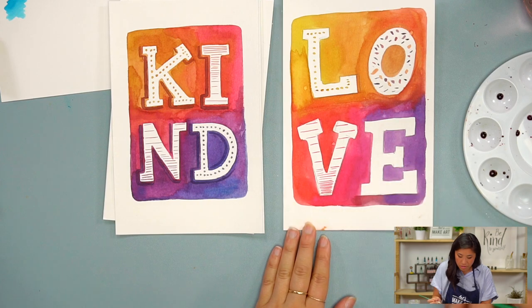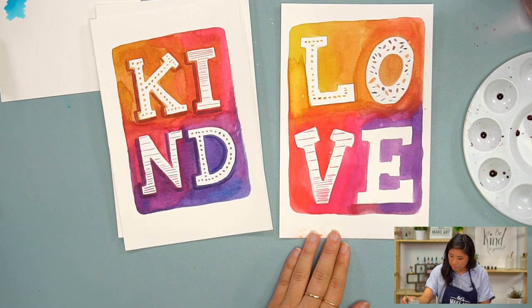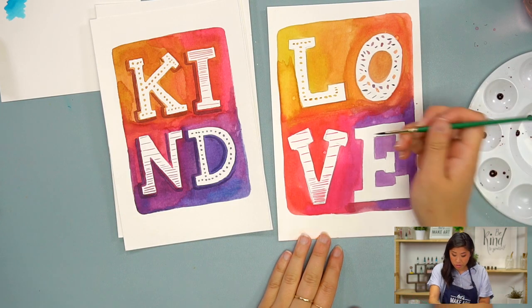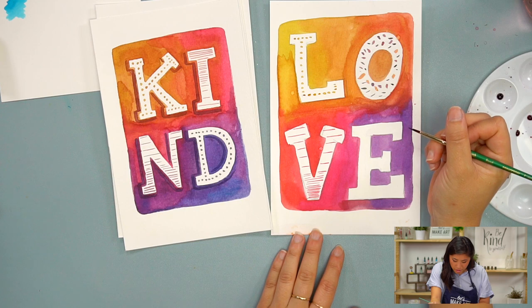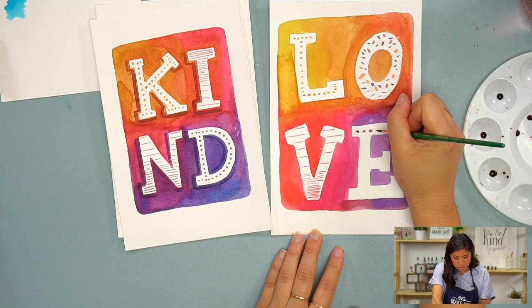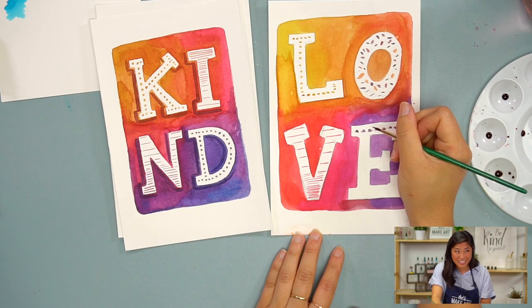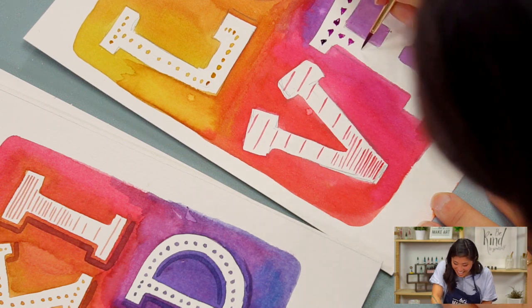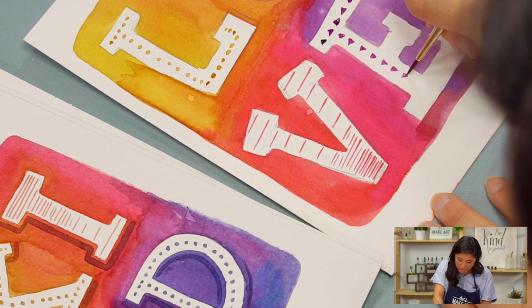It makes me think of a retro video game. Now I'm going to do some purple on the E. You could do more lines in a different direction — diagonal, for example. You could also do triangles instead of circles — tiny little triangles. I'm doing triangles for you. Yes, you can do any shape along the skeleton line.